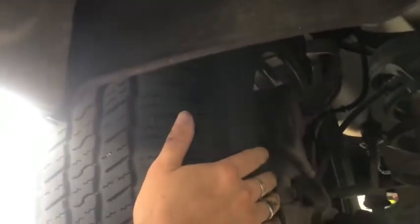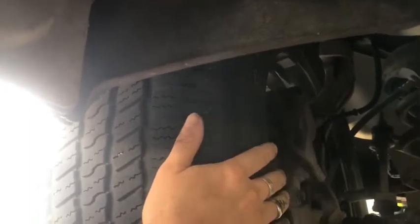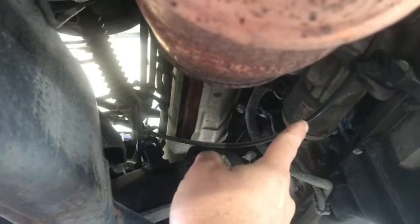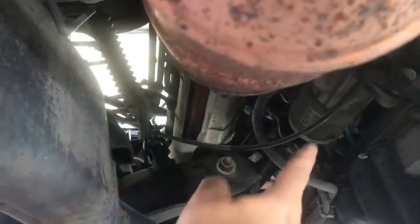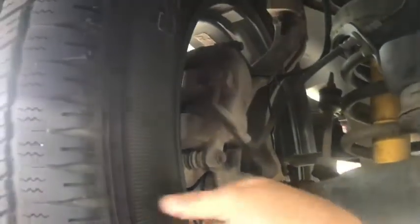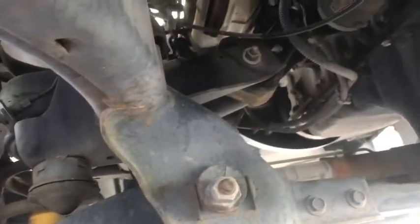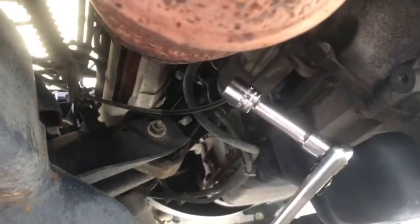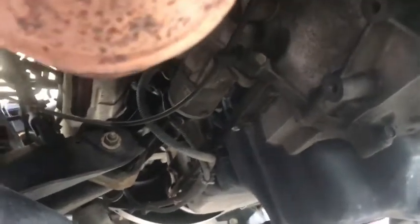Right here is my driver's side wheel, so I'm underneath the truck. I'm going to pan over — you can see my shock system there. Keep going past my shocks, and right up here you're going to see the starter. I'm going to bring my finger down so you can see where we're at, coming over my shocks and my tire. When you get underneath here, you're going to look for your starter right there. Grab yourself a 15 millimeter wrench with an extension, and then you're going to get the two bolts right here.